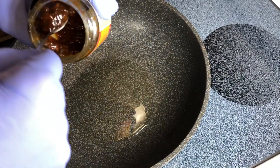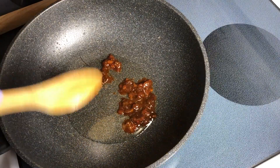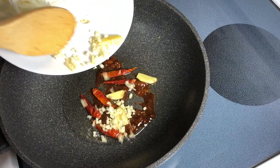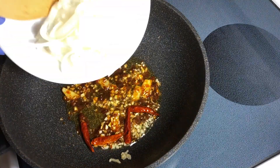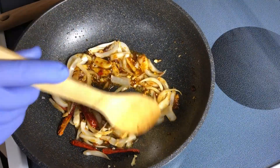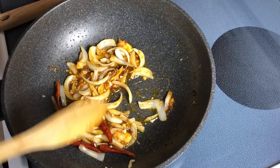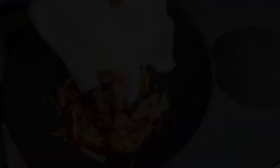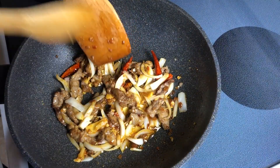Going in with the soybean paste — about a tablespoon, maybe a little bit more. Oil is hot enough. Chilies, ginger, garlic. When everything is fragrant, onions go in. Beautiful fragrance, beautiful colors here. I like the onions on a little bit of a raw side. At this point, meat goes back in. White pepper.